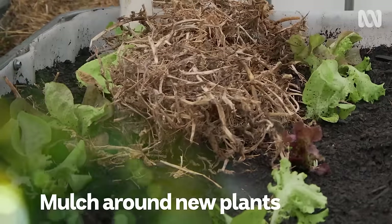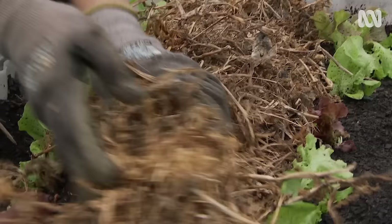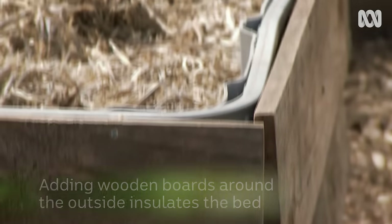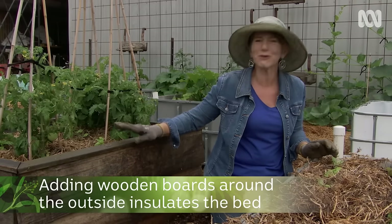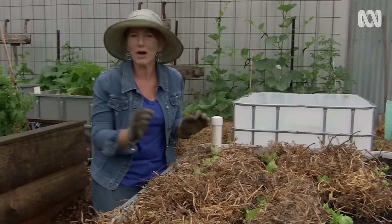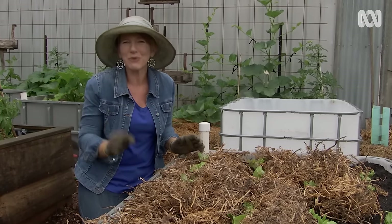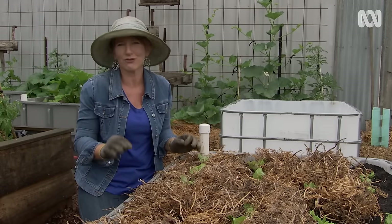We need to mulch, just like we would in the garden, to stop the top of the soil from drying out. I'm also going to put some wooden boards on them — this insulates the bed and makes them look nicer. I've still got several more wicking beds to make, but why don't you have a go at making a wicking bed from an IBC? It's a great way to grow veggies in a hot dry climate. Happy wicking!